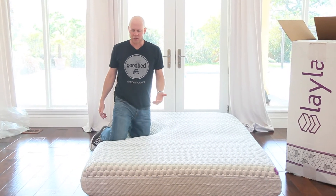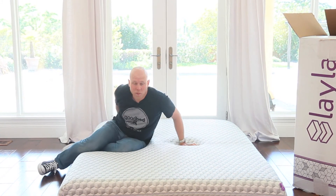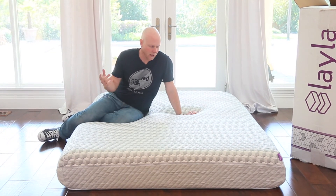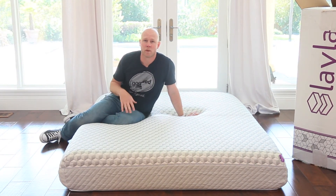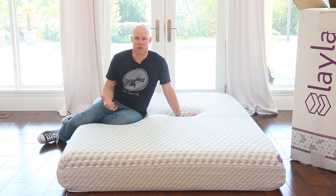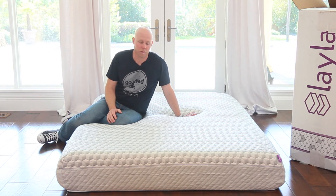One of the things people often ask us about is whether there's any kind of off-gassing smell right when you open it up. I honestly don't smell anything at this point. Certainly when I put my nose up against it, I can smell that kind of new mattress smell, but it's nothing that is offensive to me. That being said, I'm not particularly sensitive to off-gassing smells, so I may not be the best judge of that. But what I can say is that at this distance from the mattress, even coming right out of the plastic, I'm not bombarded by any kind of off-gassing smell here. So it's a good sign.